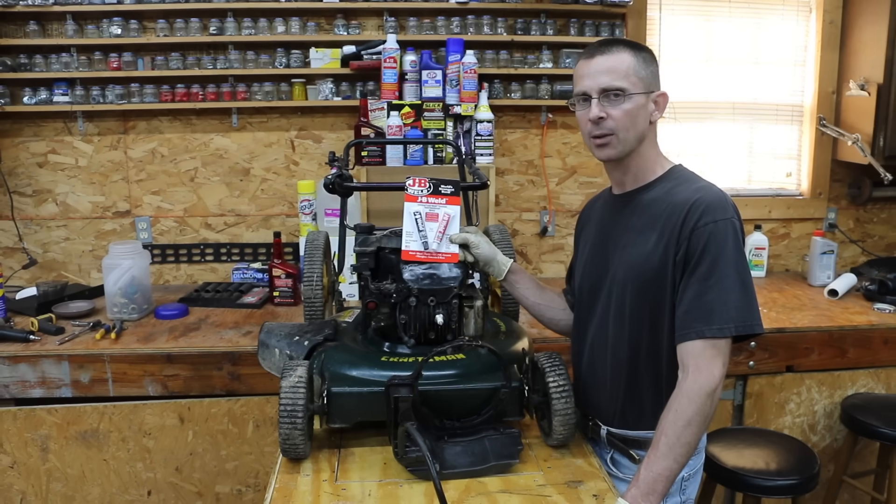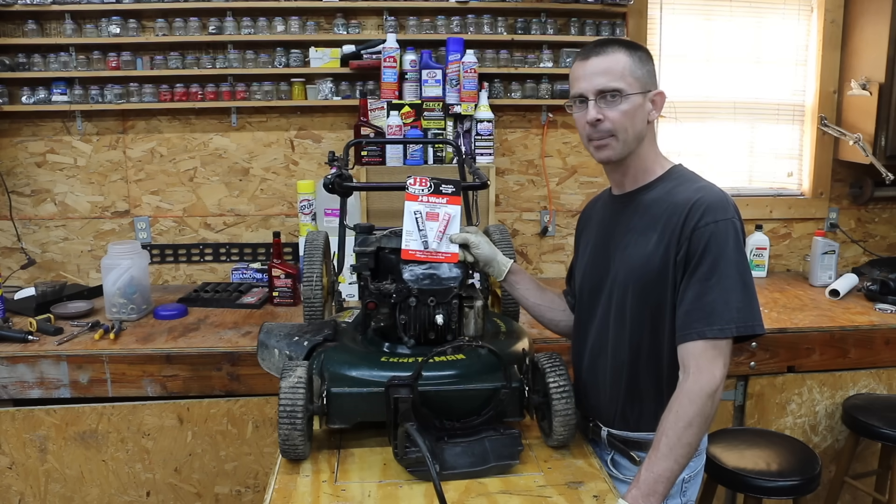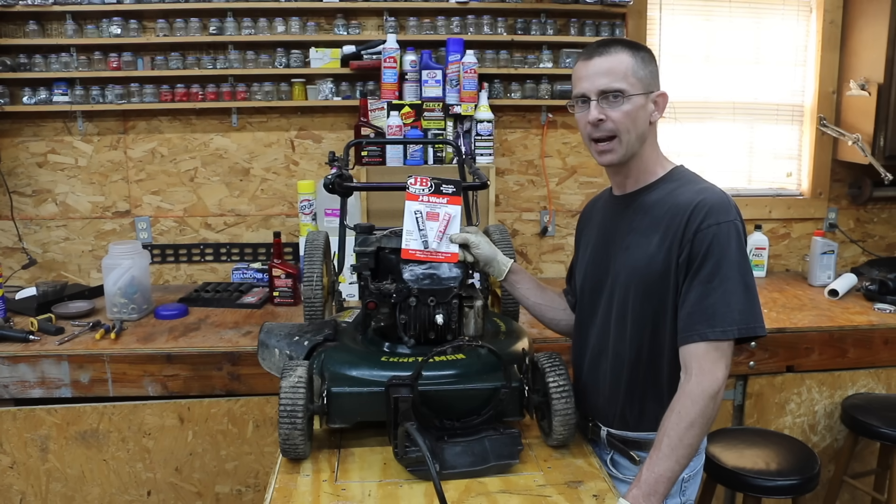I've always heard that JB Weld can fix a cracked engine block or a cracked cylinder head, but I've never seen it done. And I don't know if you have either, but today we're going to find out once and for all if JB Weld is up to the task of fixing a cracked cylinder head.